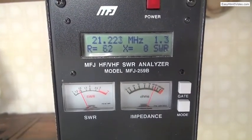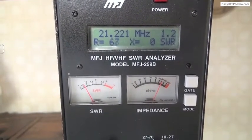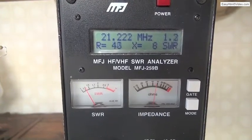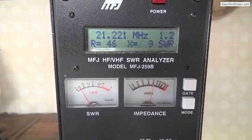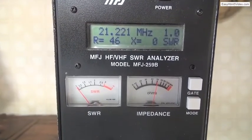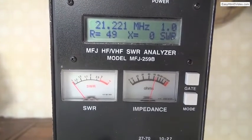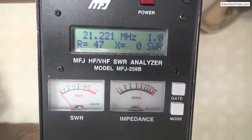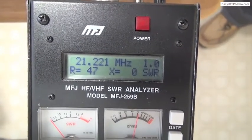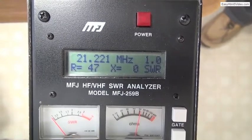Ideally the SWR will go down to unity. As you can see we're not quite there yet, so let's unmesh the capacitors until we get a unity reading on the SWR. As you would expect, all three controls on the transmatch interact. That's looking good. We appear to have an SWR of unity, that is 1.0 — or 1.0 to 1 SWR.